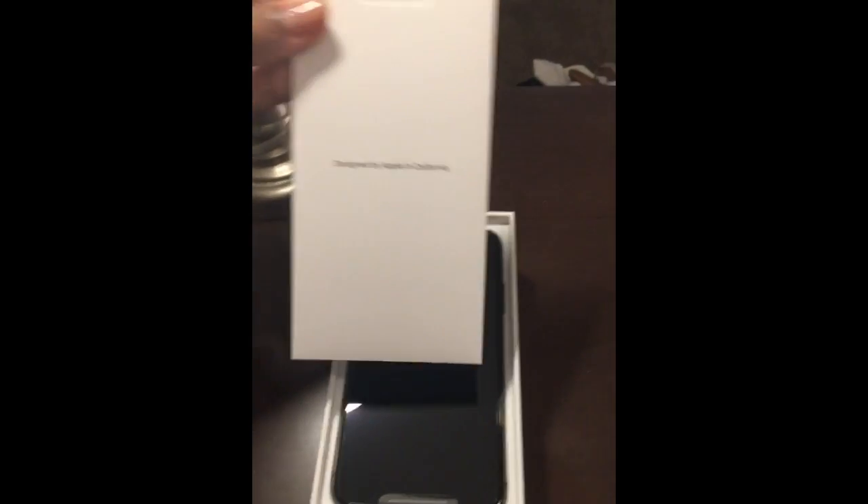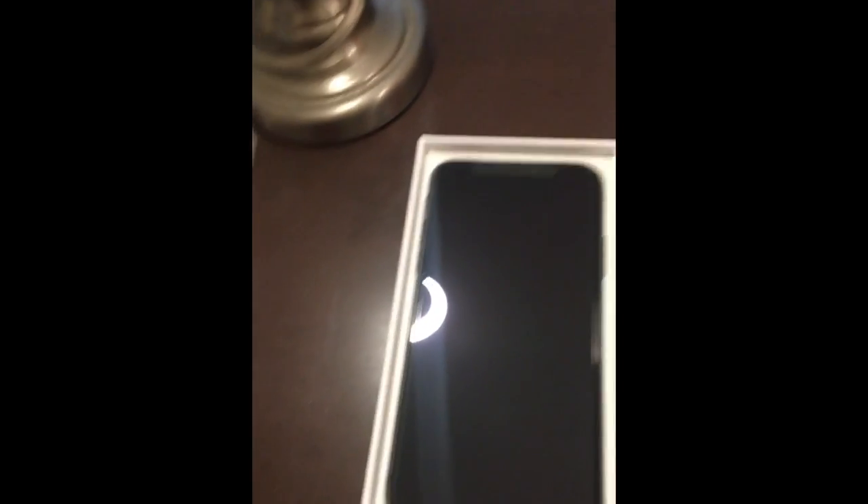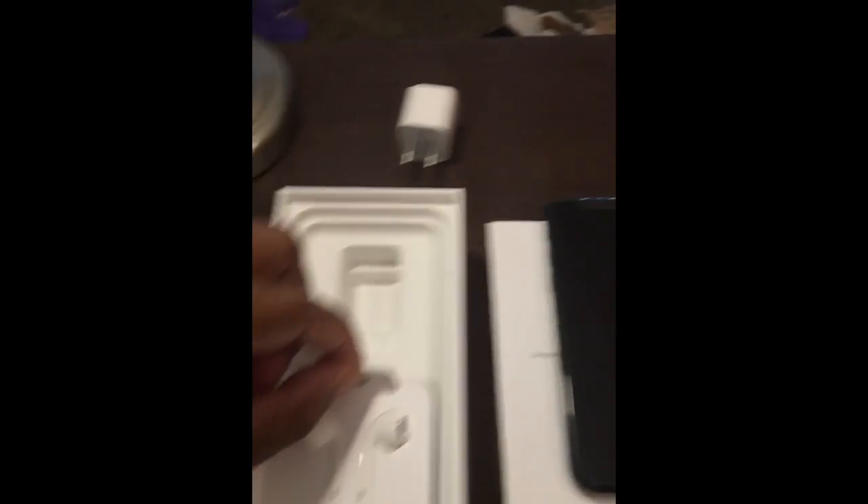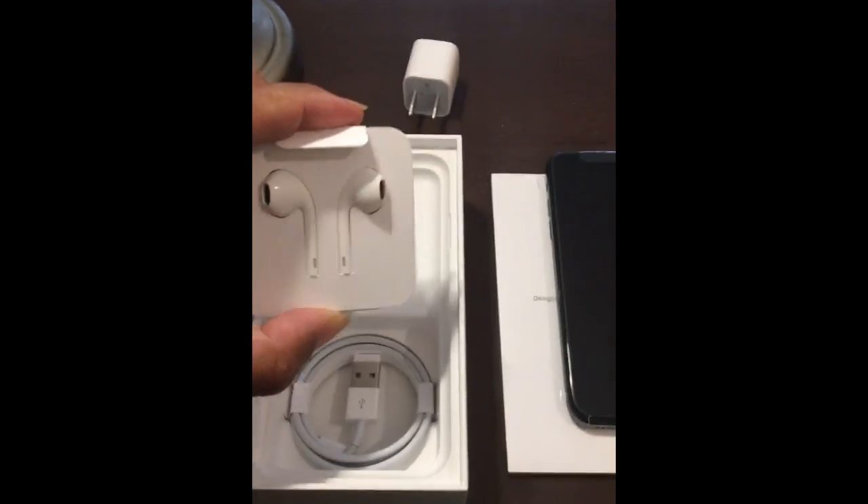These are your instructions on how to use the iPhone. The thing about the iPhone X is it's a little different — there's no home button, as you can see right there. That's going to take me a minute to get used to. We're gonna take everything out of the box first. So here's what comes inside: your charging box and your headphones.